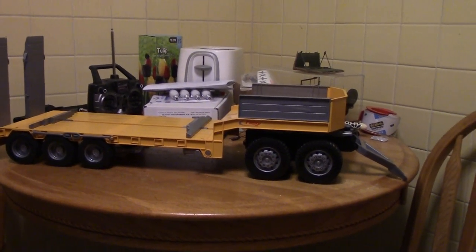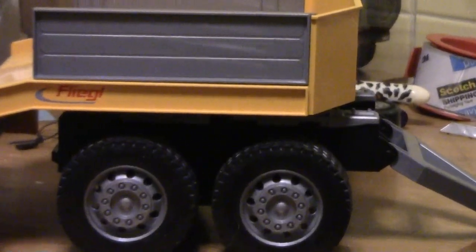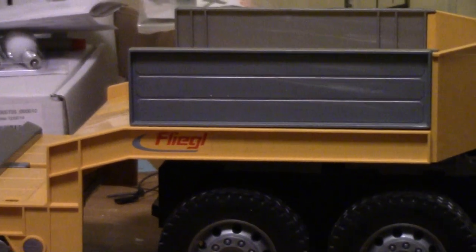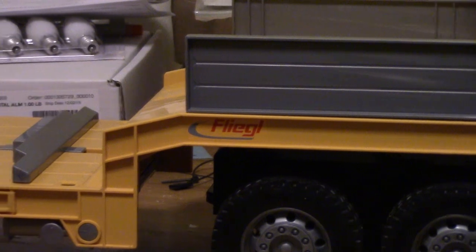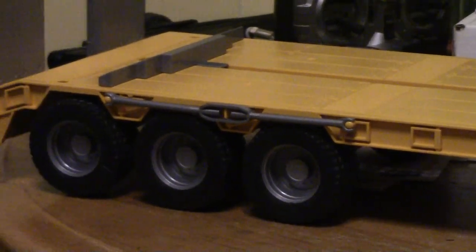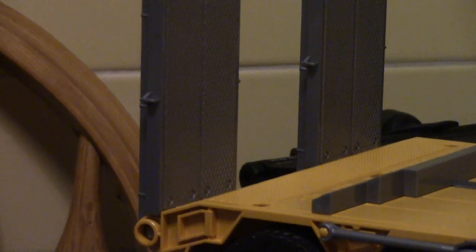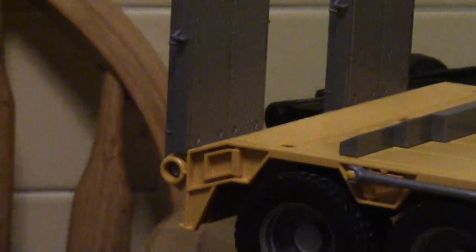Let's take a good look at this brooder trailer — it's all plastic. The dolly is separate. I bought the two together; the key word is if you go to search it, the Fliegel. I bought the two together; I'm pretty sure it was like $49.99, but afterwards I found out you can get just the trailer for about $38 and just the dolly is about $12 or $13.